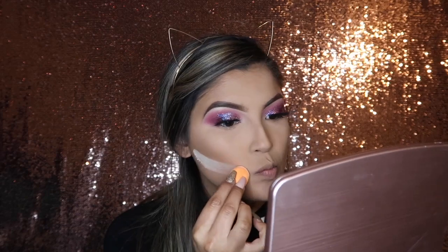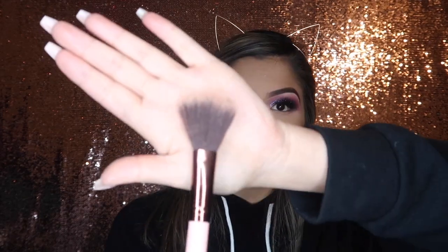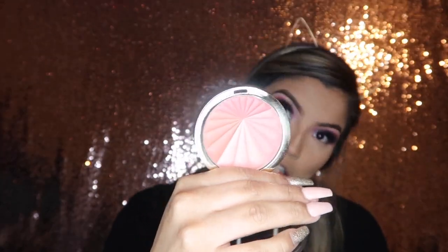Then to bake I'm going to be taking the same setting powder by Makeup Revolution and taking a small beauty sponge to apply that underneath where I contoured my cheekbones. Letting that sit for a little bit, we're going to go in with blush. Taking my blush brush by Luxie — this is the 514 blush brush — I'm picking up my Milani Cosmetics Berry Raze Color Harmony Blush and applying this to the apples of my cheeks.